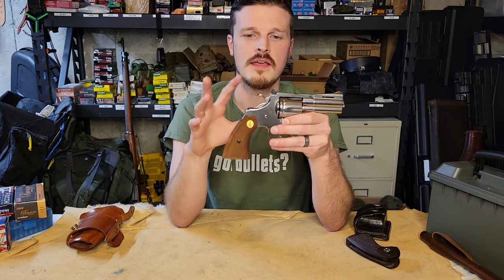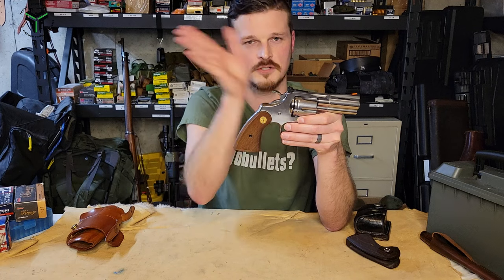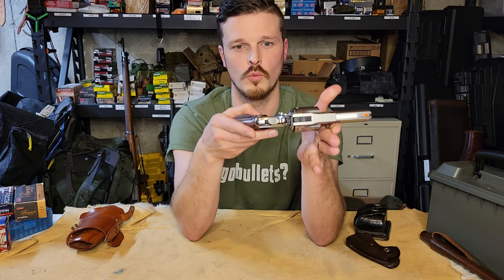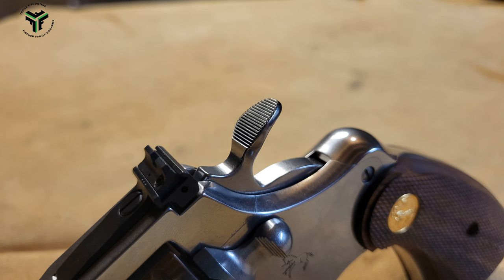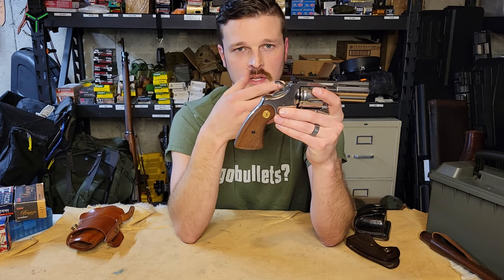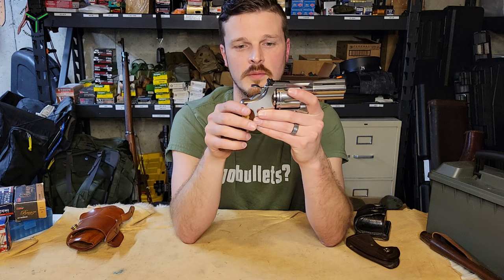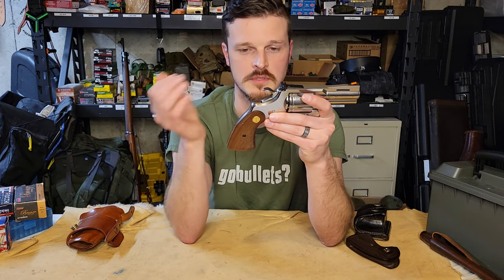Again, lockup is excellent. The hammer is another thing I really like the look of on the Python — just the angle of it, how it gets wider at the top and kind of flares out, with very nice serrations. And again, all of the areas where the side plate is mating up to the main frame: just butter smooth, no issues, no gaps, nothing like that.